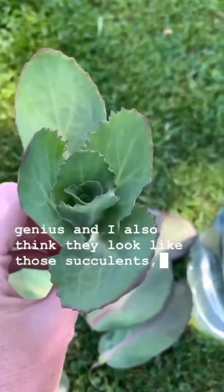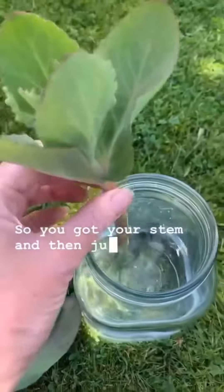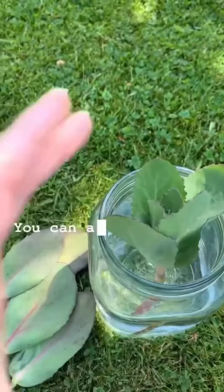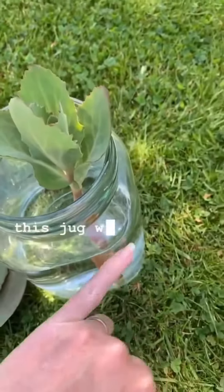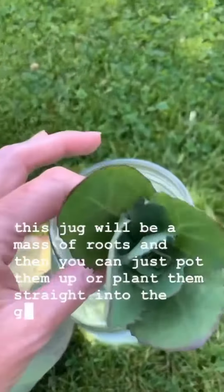I also think they look like those succulents which are so fashionable in bouquets. So you've got your stem and just pop that in the vase — the vase needs to be nice and deep with water. You can arrange flowers in it as well; it won't do them any harm whatsoever. After about three weeks this jug will be a mass of rooted stems and then you can just pop them up or plant them straight into the garden.